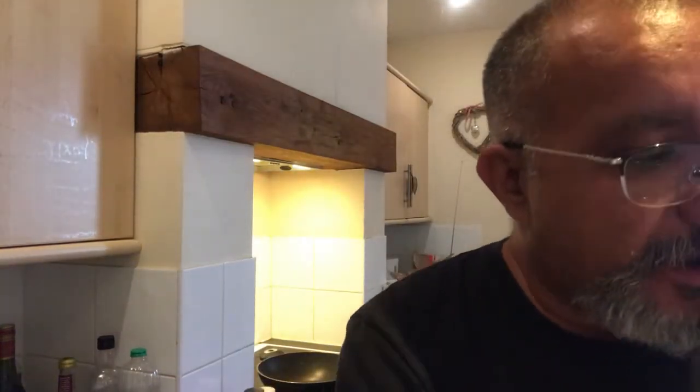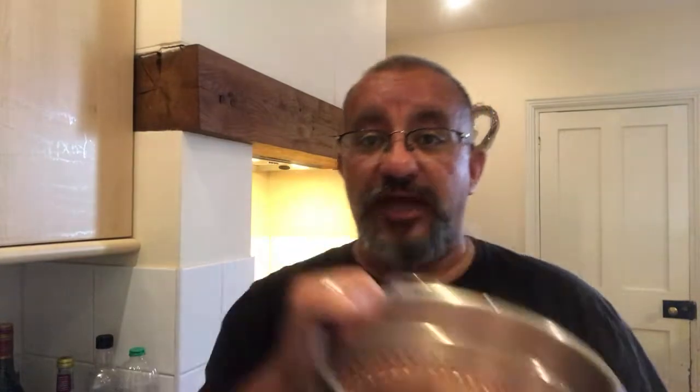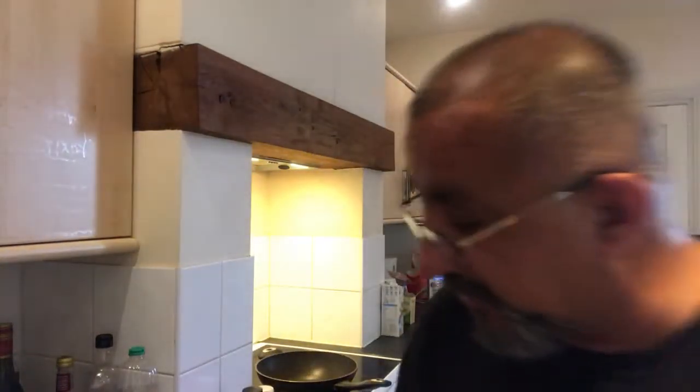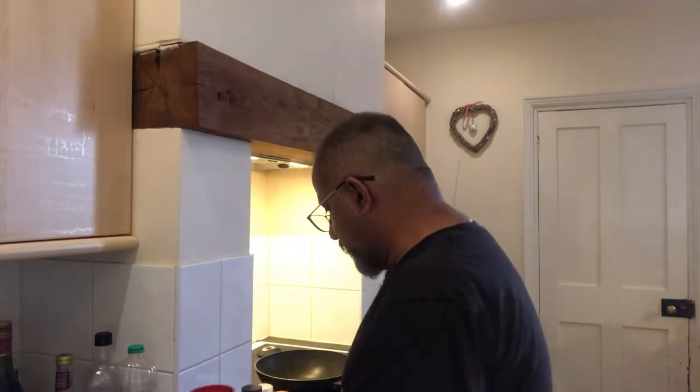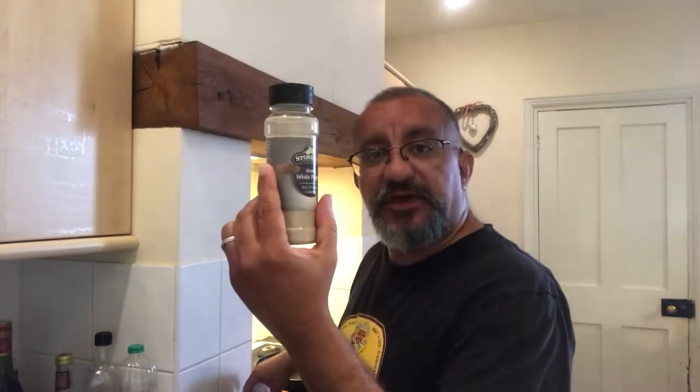What do we need? Not much at all. We obviously have the chicken, which I have washed — make sure you wash it. There are four chopped tomatoes and about three chopped green chilies. A teaspoon of salt — I don't put any more salt in my food. A teaspoon of white pepper, and nearly a tablespoon of black pepper.